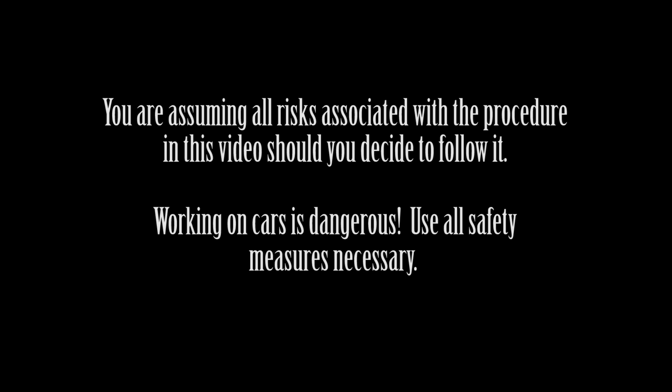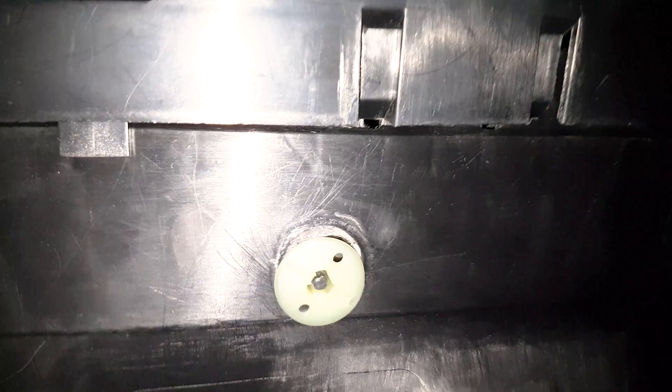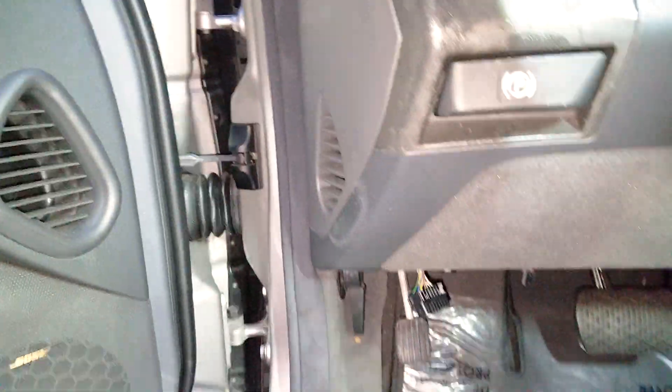Hi and welcome to my channel. In this video I'll show you how to fix a non-sticking parking brake pedal. In other words, you press on the parking brake and it comes right back. It's also often associated with another symptom where the release lever is kind of sticking out.